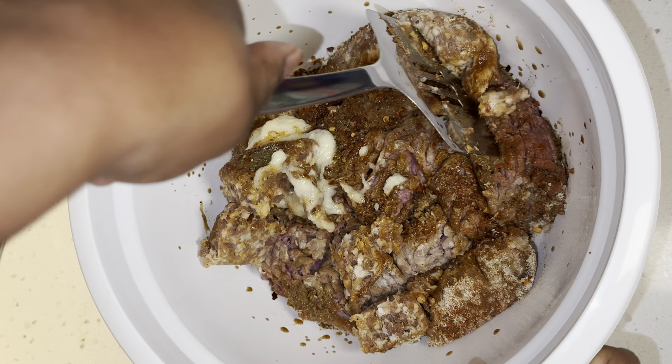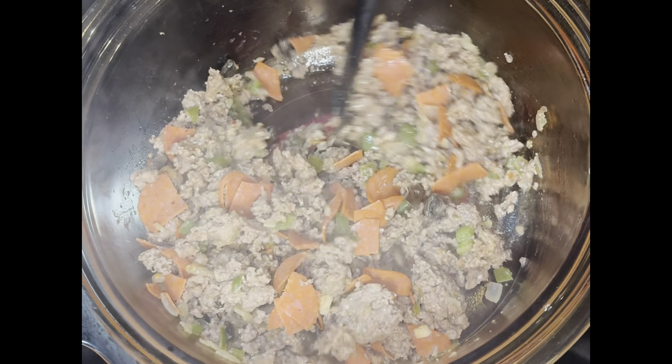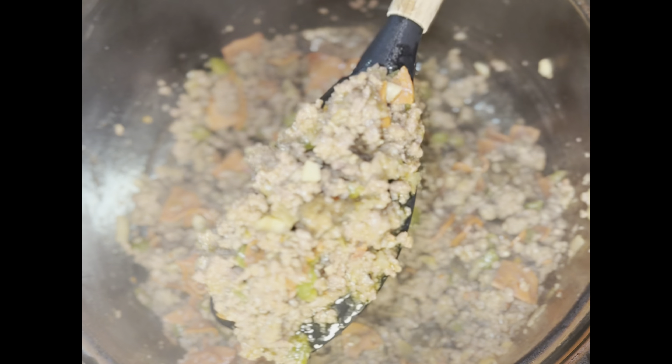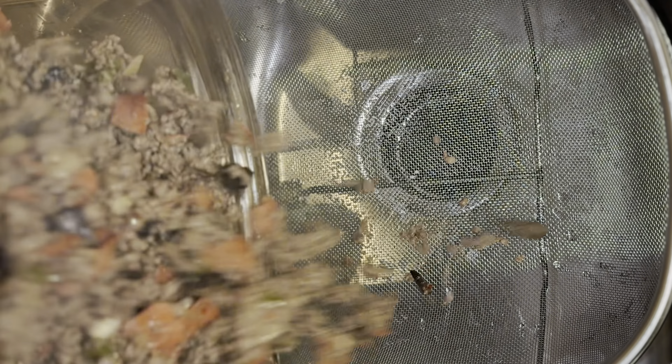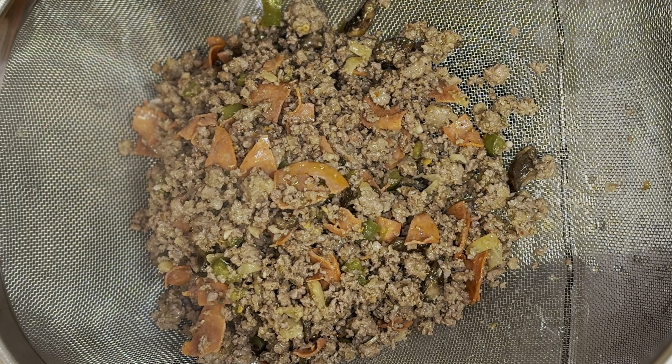Then add the meat. Combine everything together and cook until brown. Drain off the excess oil and fats — do not rinse.